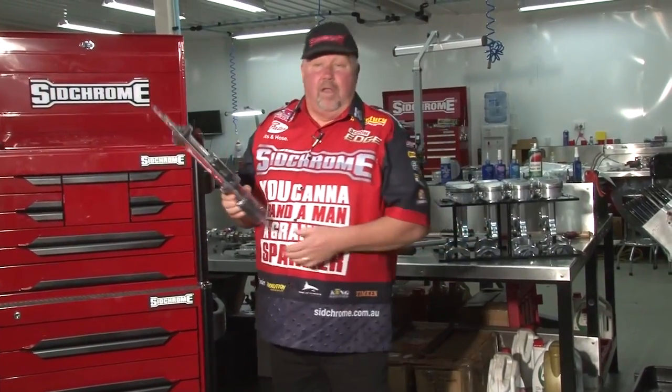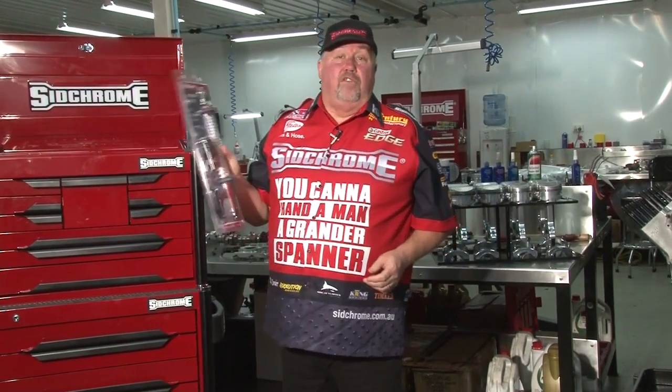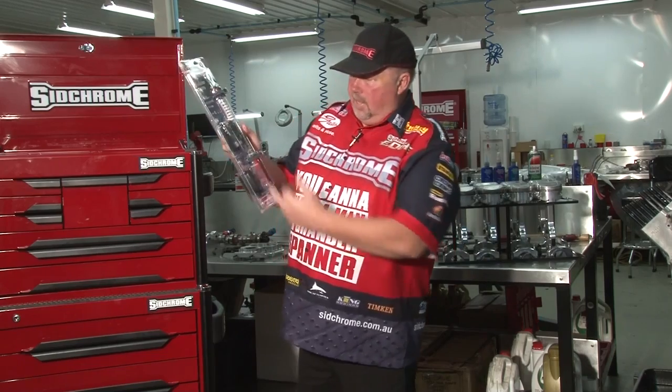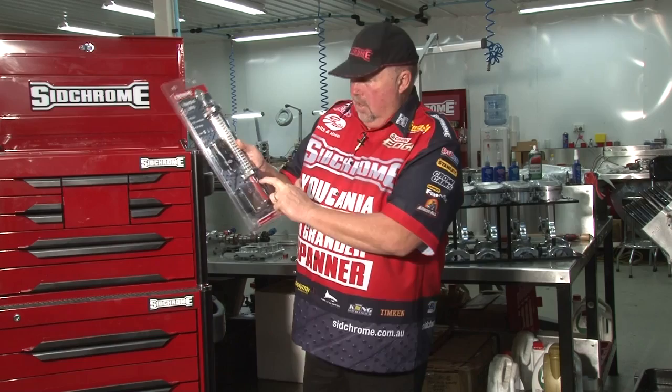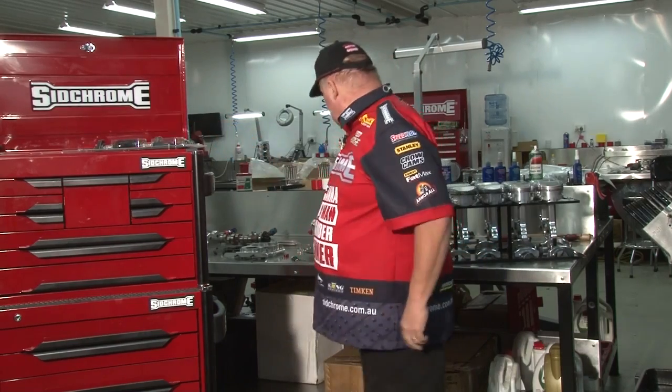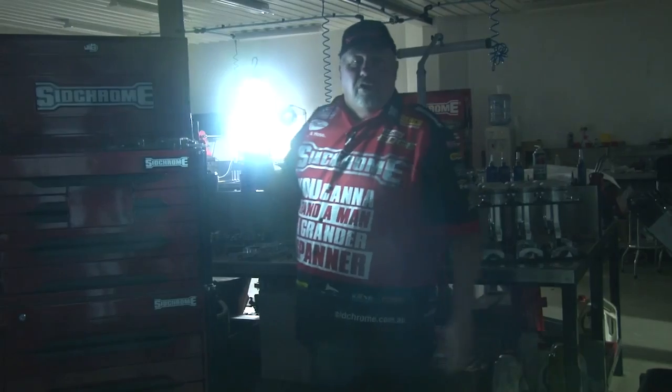And this is what I love about the 10100 — it contains one of SidChrome's new inspection lights, work lights. There's one in the box, that's how they come. They've got the charge in the car, charge at 240 volt. And there's the light itself. How's that for a work light?